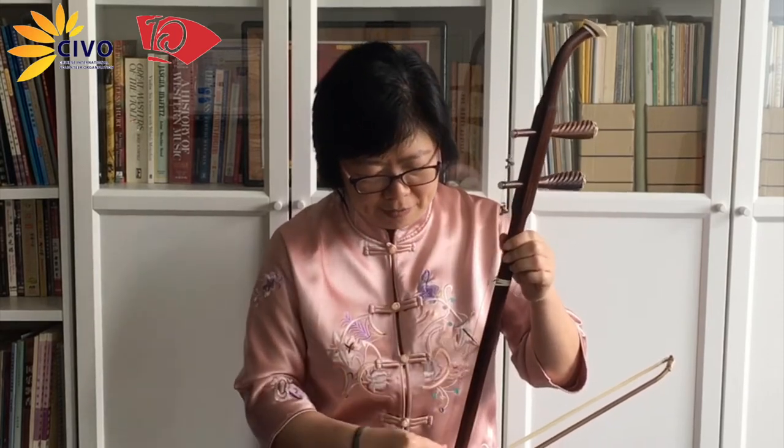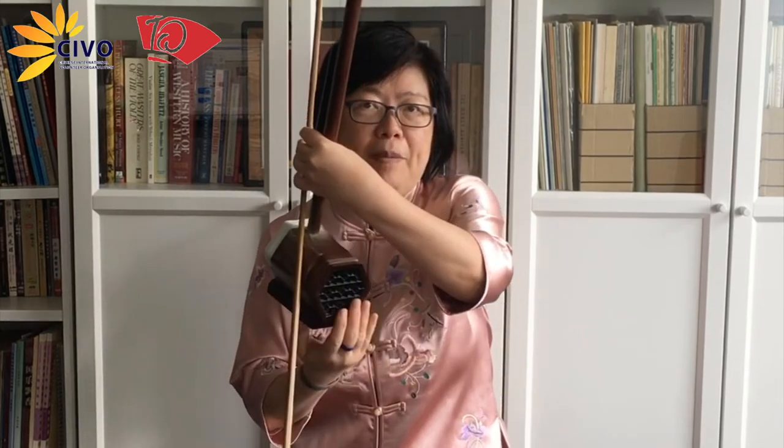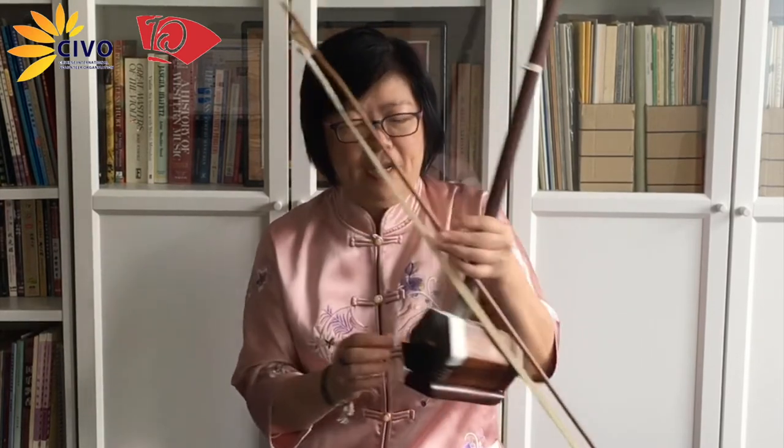The erhu is over a thousand years old and it actually originated outside of China. It has two strings, as you can tell by having the two tuning pegs here. The strings come down the neck of the instrument, and at the very bottom is the sound box, and the sound comes from the back of the instrument. The front of the sound box is covered by snake skin — it's usually python snake skin, but today I have synthetic snake skin.